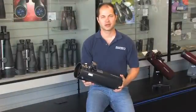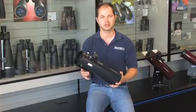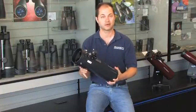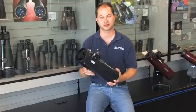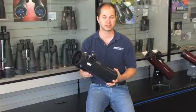Hello, I'm Ken with Orion Telescopes and Binoculars, and this is the Orion Starblast 4.5 Imaging Optical Tube Assembly. We sell it as kind of a bare-bones set for those who already might have a mount and other accessories and want to get into some wide-field, deep-sky imaging with a CCD camera.